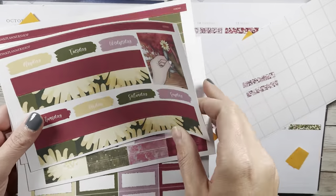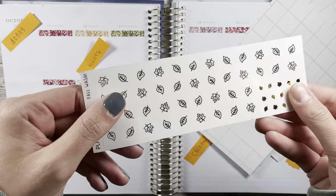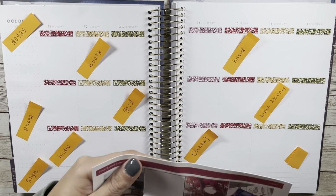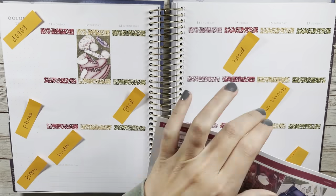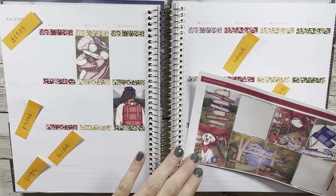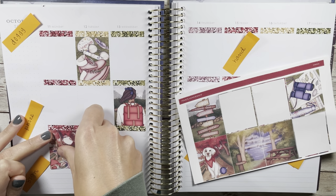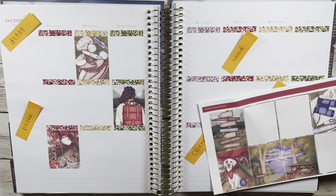Hello and welcome, or welcome back, to my channel JenJoyPlans. Today I have a plan with me featuring a printable from Pink Planner Shop on Etsy — she has a website as well. Pink Planner Shop did a really big fall sale and I ended up picking up a couple kits.